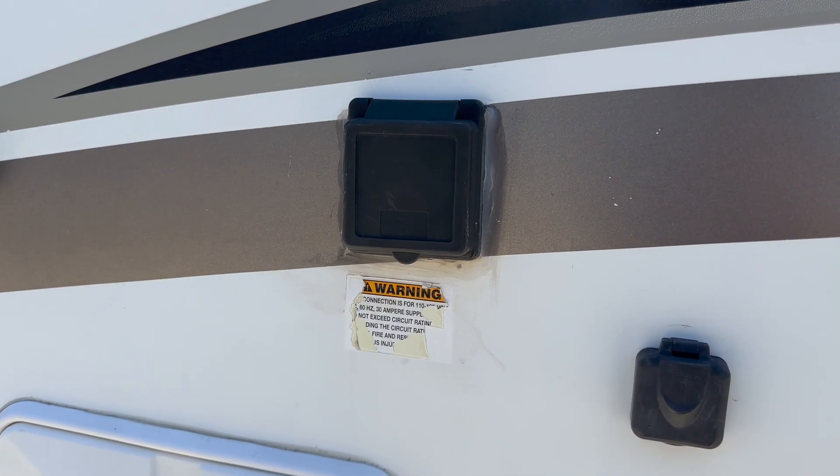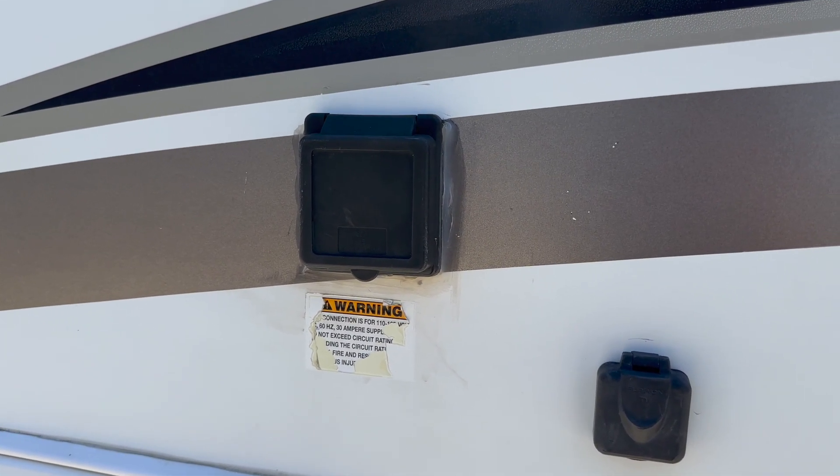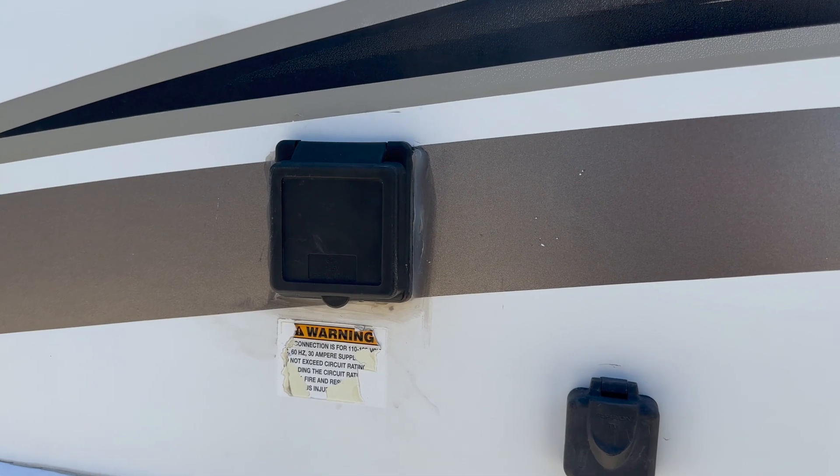If you're not hooking up to power at the campsite, that means you're dry camping and you'll need to use your generator to recharge your batteries to run the AC unit, power outlets, microwave, and the central AC unit. Everything else will work off of the batteries alone.